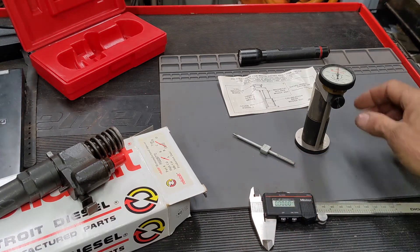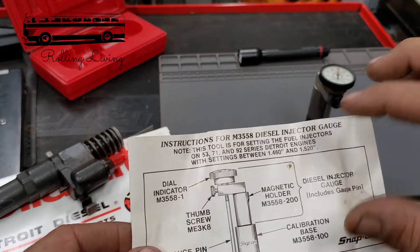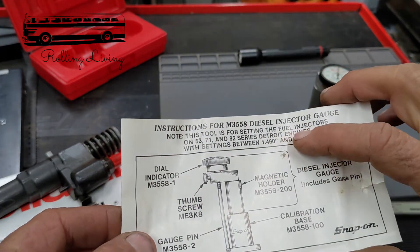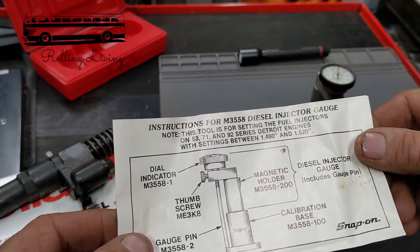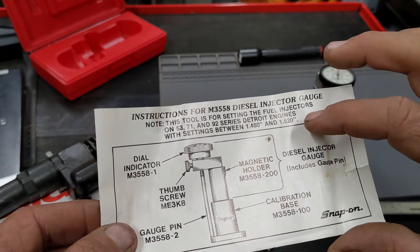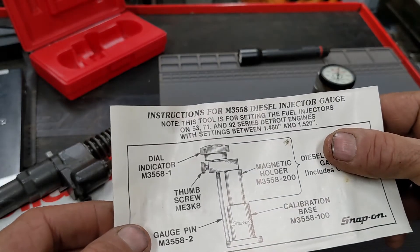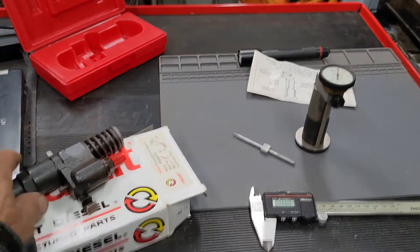If you have an older Detroit Diesel two-stroke — the 53, 71, or 92 series — and you are adjusting and running the rack, you check the exhaust valve spacing using a go-no-go gauge and then adjust the injectors. I've seen a lot of people do that, but I've never actually seen anyone show really close up what you're checking.